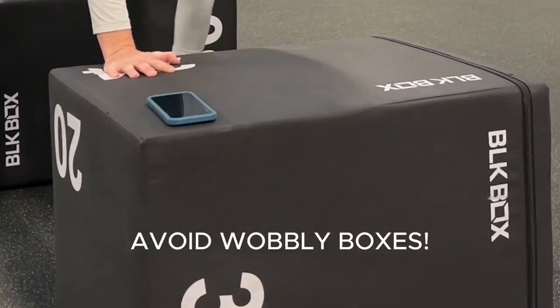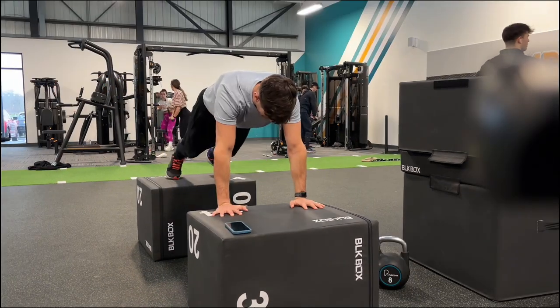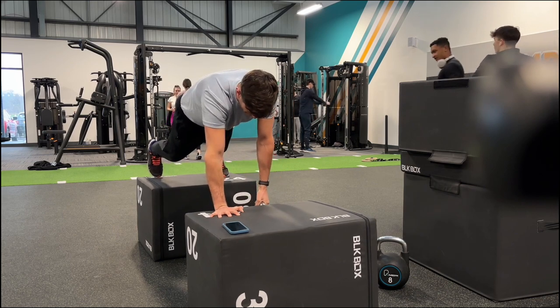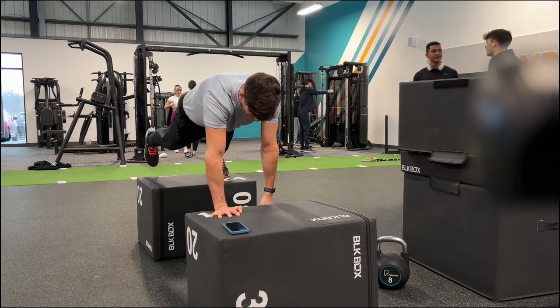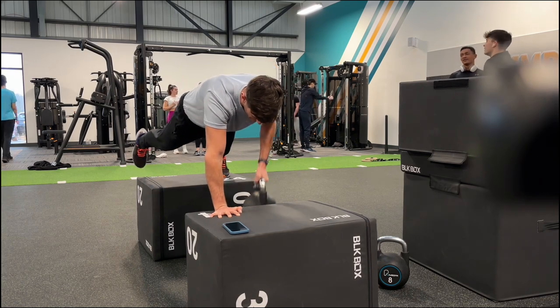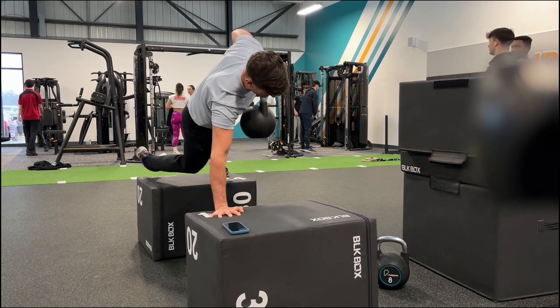You're going to row with your right arm, balance on your left foot - give it a go. Right hand, left foot. Lift the kettlebell first, lift the other leg up. So you're balancing, core already engaged, and then row as slow as you can. Don't worry about rotation.